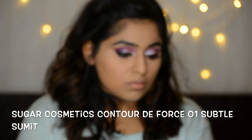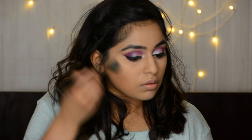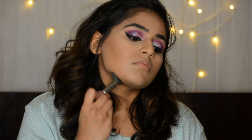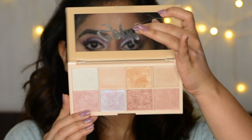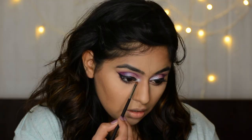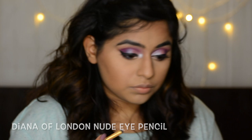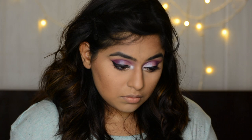For contour I'm taking Sugar Cosmetics Contour De Force in Subtle Summit, in the brown shade which is exactly right for a medium olive skin tone because it has olive tones. I'm really enjoying this contour color — it looks like a natural contour without being harsh. I also contour my nose. Then taking that same lilac color from Makeup Revolution's Soft X palette, I'm highlighting the inner corners. I took Dynamo of London's nude eye pencil and applied it on the waterline and inner tear duct, then went over again with the Soft X lilac highlighter.